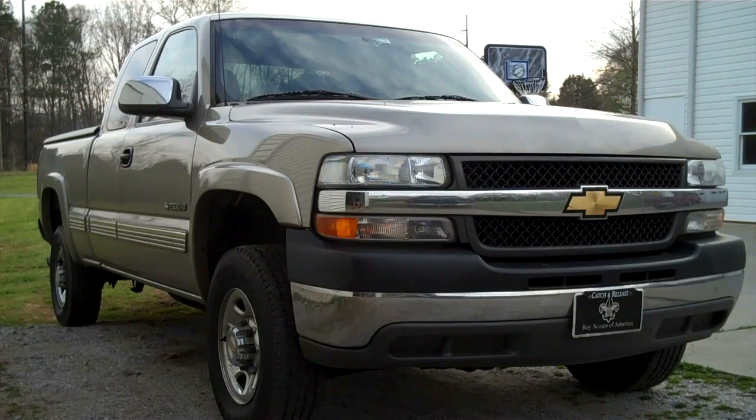I'm working on a 2001 Chevrolet Silverado 2500 HD. It's got a 6.0 liter and a coolant leak. I believe it is the water pump, but I'm going to pressure test it and see.